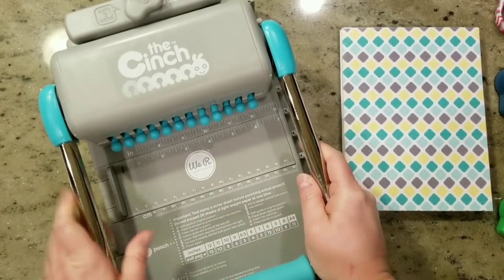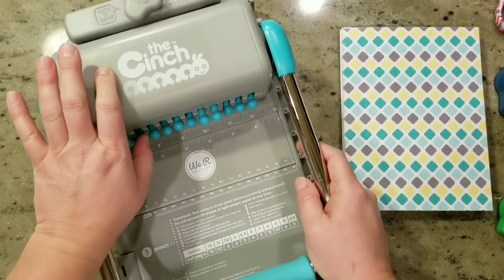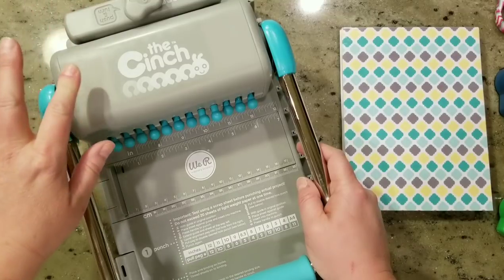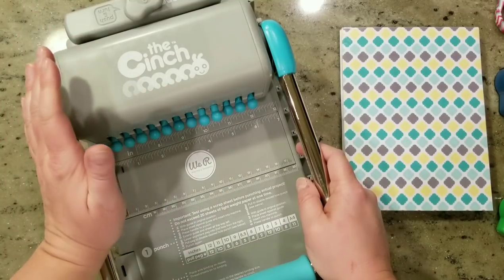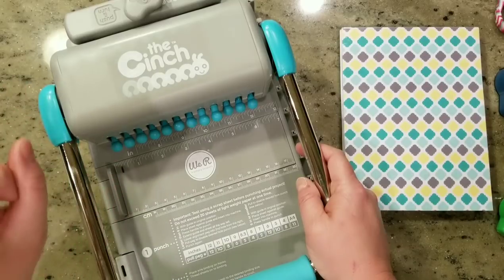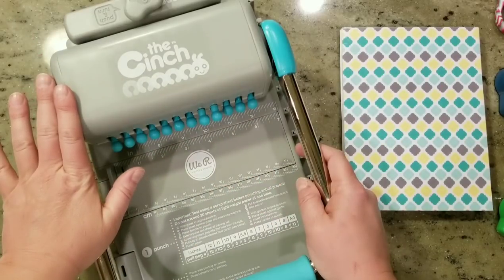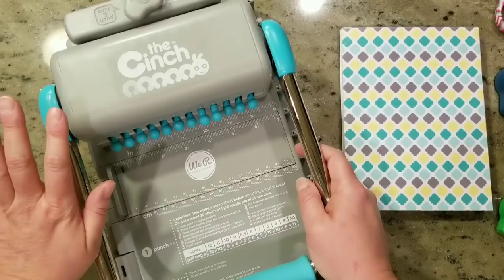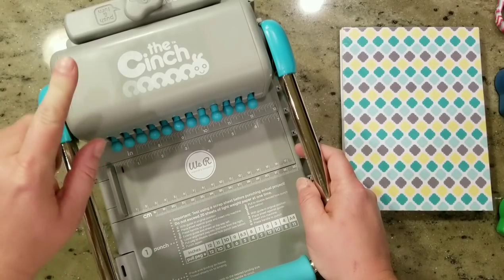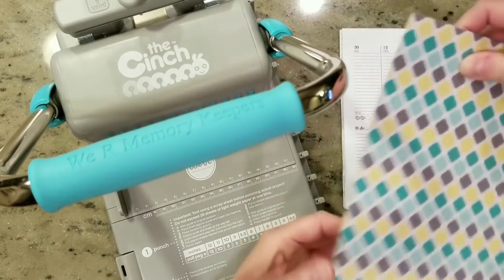I use the Cinch and I also have the Zutter — I recommend both. I've had the Zutter Bind-it-All for about seven years and I love it. The Cinch is basically the same machine but it's bigger, and I've had fewer errors with my rings when I go to clamp them. Now that I have both, I'm going to pick the Cinch off my shelf every time, though I still love the Zutter. It's a little bit cheaper but a little fussier. If you have the extra 20 bucks, I would get the Cinch.